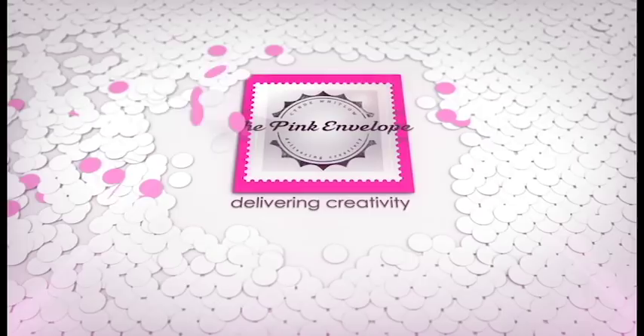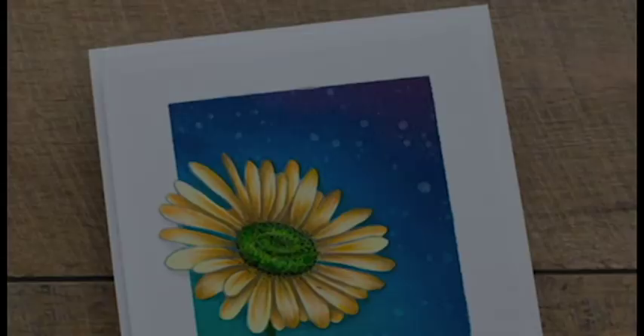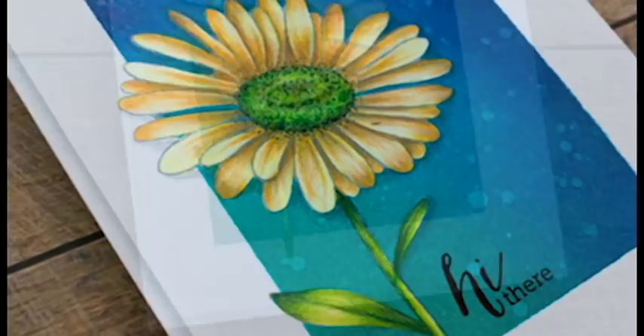Hey folks, this is Cindy. Thanks so much for stopping by. Today's video we are kicking off a blog named Hero Sparkle and Shine challenge. I will have that challenge linked down below as well as over on my blog if you're interested in playing along. We do love to see what you folks come up with, and as always there are prizes available.